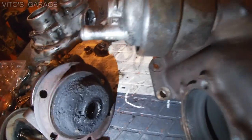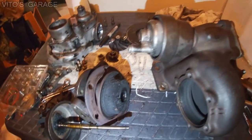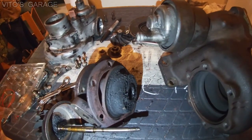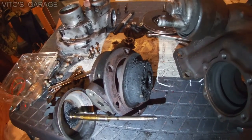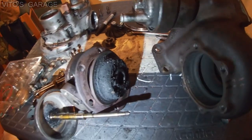So I opened it up pretty much on time. Just to remind you guys, this is a Garrett T3 turbocharger, and yeah, this thing needs to be cleaned up really good.